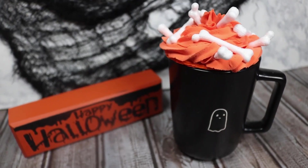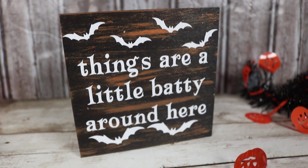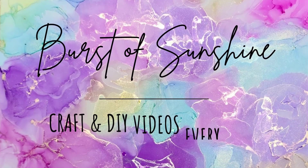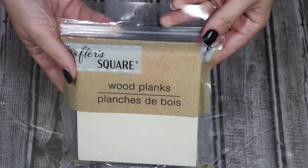Hey, hi, hello there! It's Ashley and welcome back to my YouTube channel, Burst of Sunshine. Today we're going to be doing some super fun Halloween DIYs. I know I'm a little late getting these done, but I'm still excited to show them to you, so let's just get into it. I'm going to start with these wood planks.